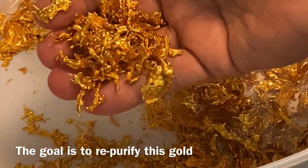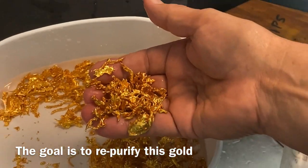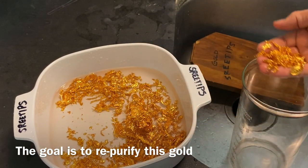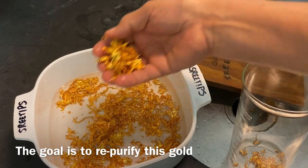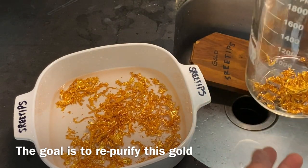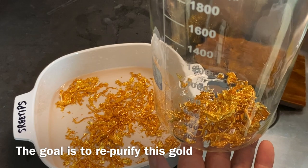These should dissolve in aqua regia relatively easily. So what we're going to do is transfer some of this gold now down into this 2-liter beaker. I'm not going to do it all at once — this is about 15 troy ounces. That should be enough to get us started. Now we're going to go out and start dissolving this gold to repurify it.